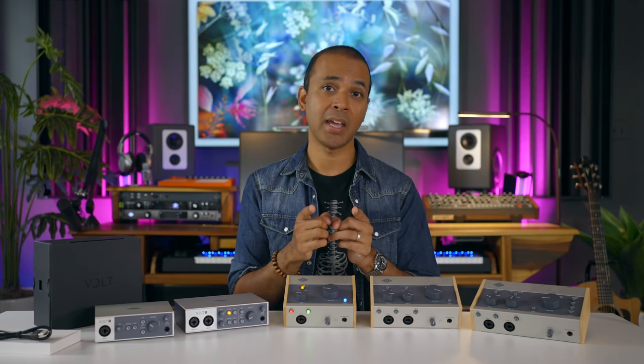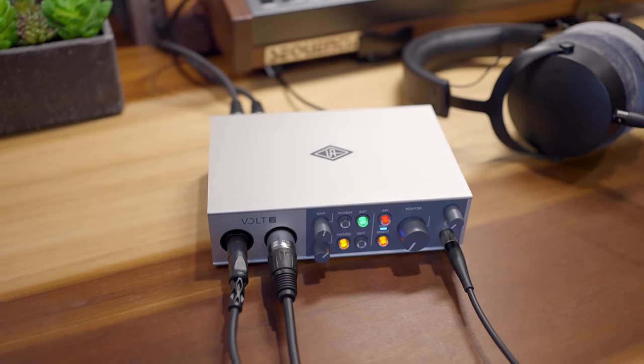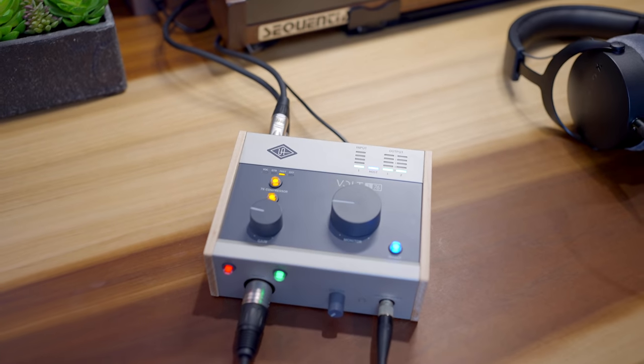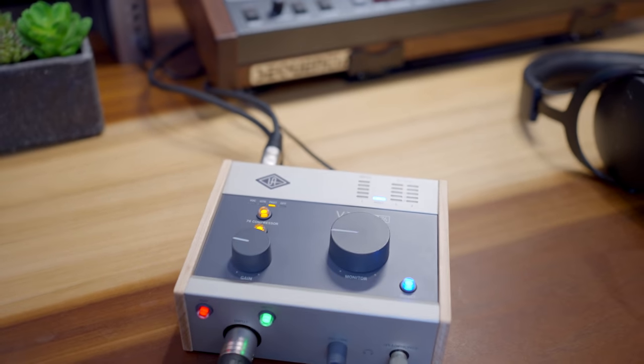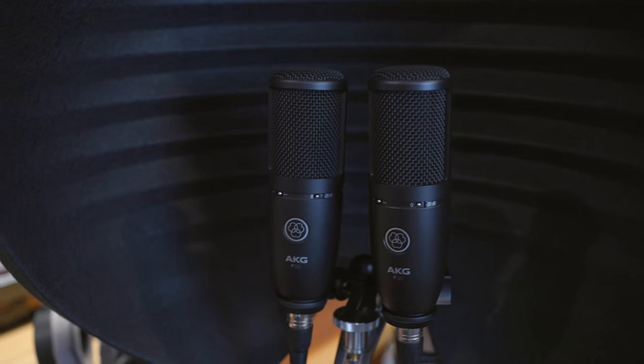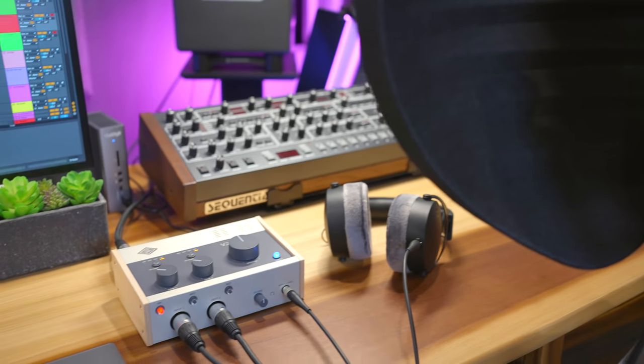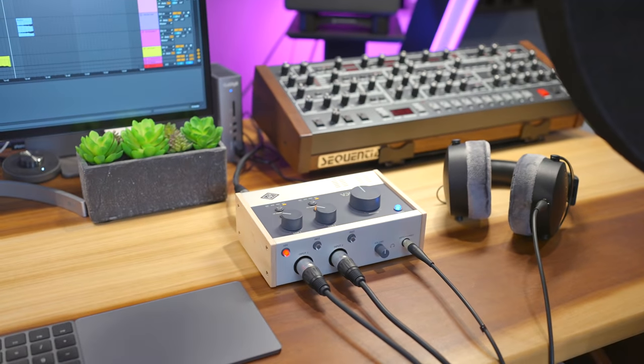Do things your way. So whether or not you use the vintage or compressor features for your recordings, they are extremely useful for another application: live. Whether you live stream or perform live with your Volt interface, you actually get a vintage preamp and compression without using any software or adding latency. This could be a game changer for you.